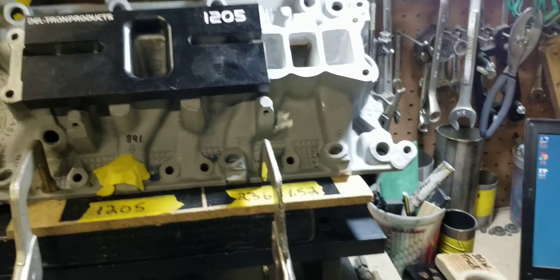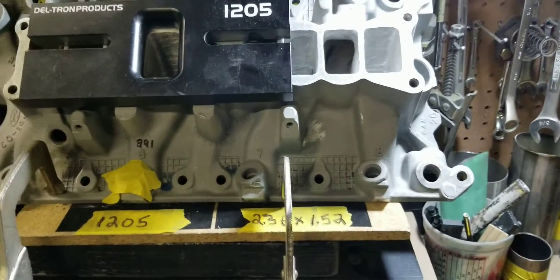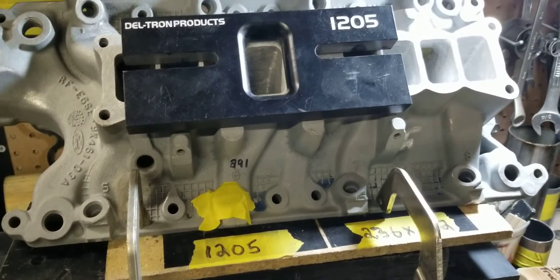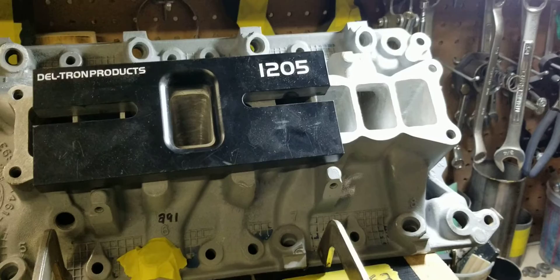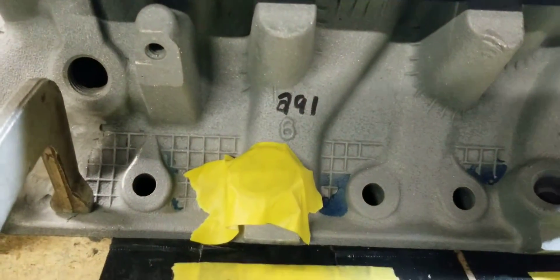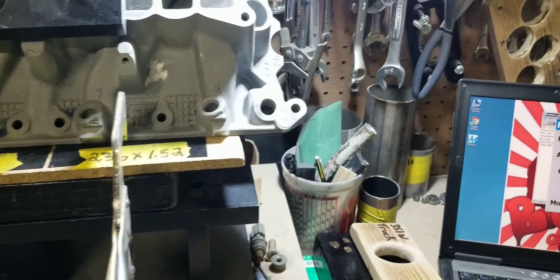This is Big Dawgs Porting coming to you guys with a flow test and comparison of our Stage 3 HO manifold lower. We have a Stage 3 ported 302 HO manifold lower. We're testing the number 6 runner with our flow bench, and we're going to do a direct comparison with our Stage 3 lower versus a stock lower.